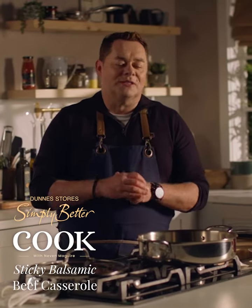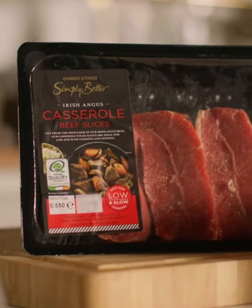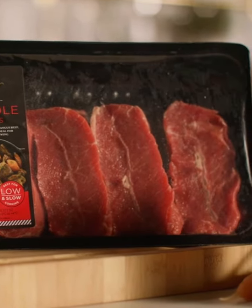This balsamic beef casserole is a real crowd pleaser and for this recipe I'm using the Simply Better Irish Angus beef casserole slices.